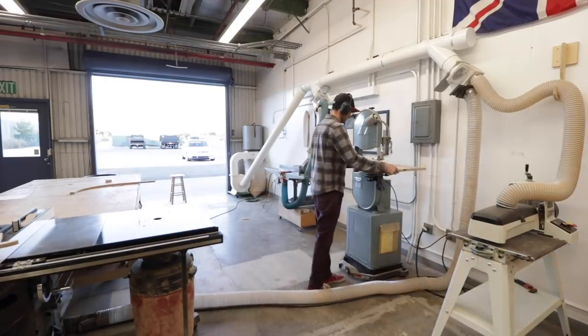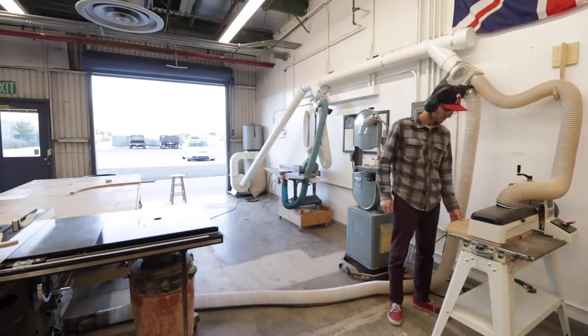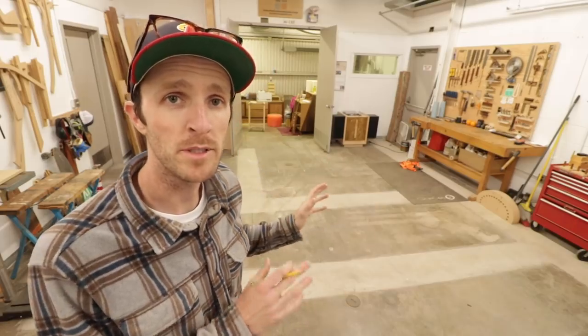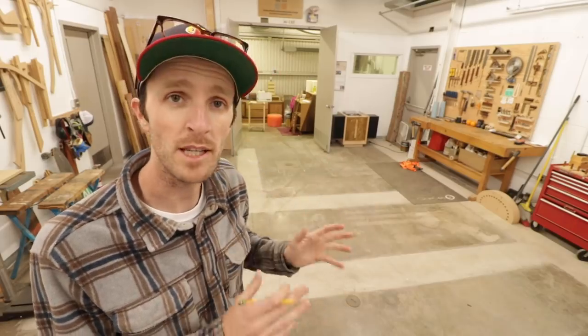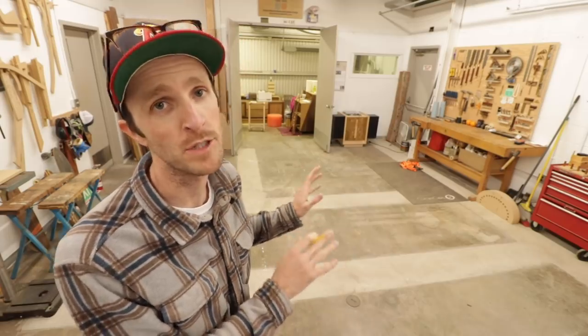Now instead of bouncing back and forth to both sides of my assembly table I can stay on one side and have easy access to all of my machines. I have this large open space which I really like, but I plan to build another table here which will allow my current assembly table to stay much more clear and not get in the way of my table saw as much. I also plan to move Greg, my X-Carve machine, to this new table and give him a much nicer setup.